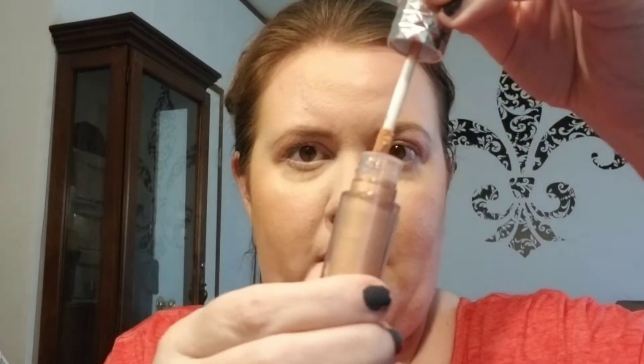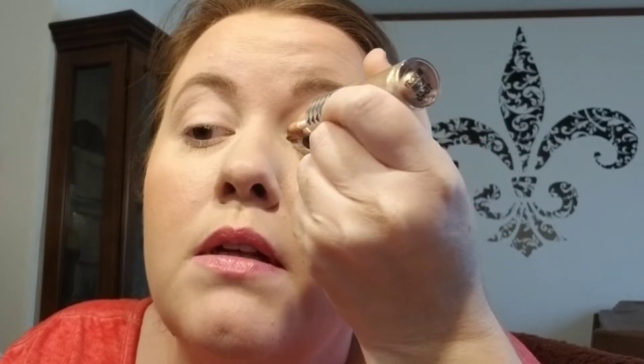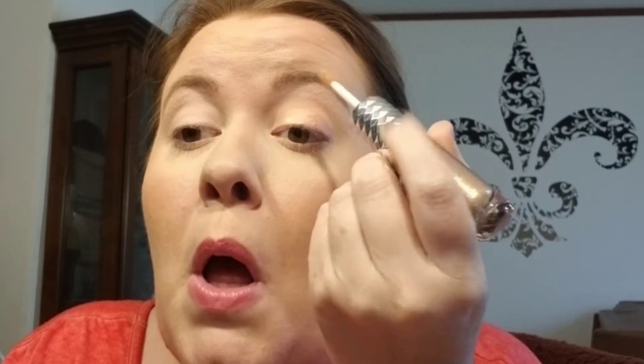Now I'm taking the foil side of Mercury Rising — it comes with a little doe foot applicator. I'm going to brush it across the eye, not going all the way up to the crease because I'm going to blend it up to the crease, just kind of layering to get the opacity I want. Now I'm going to take that same brush and blend that edge so it doesn't look as harsh.